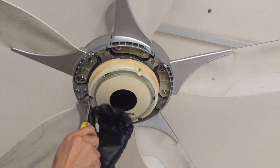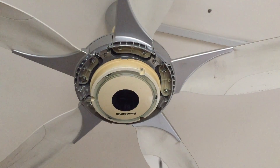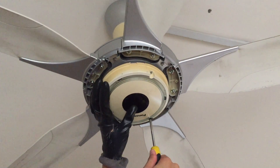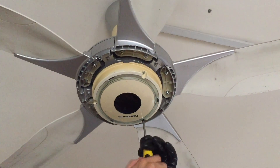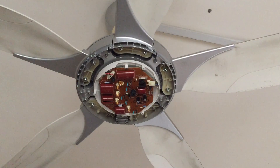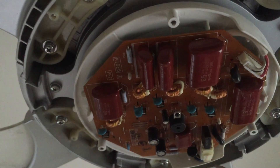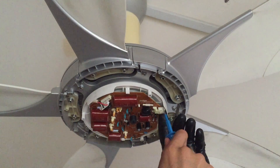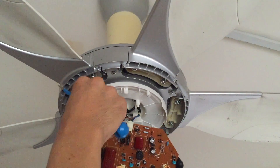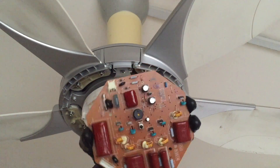One screw done — it dropped down here, so it's good that you have a magnetic tip screwdriver. And I'm about to remove the capacitor. I'll bring you closer to have a look at this board. I need to first remove this connector, followed by the one over here. This board is clipped over here and here. Once you remove this cover, you can remove the remaining switch — give it a push and then pull it out — and you'll be able to disengage this PCB.